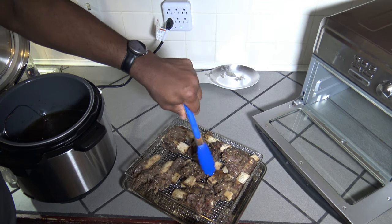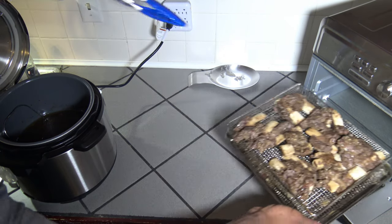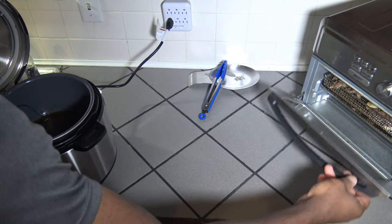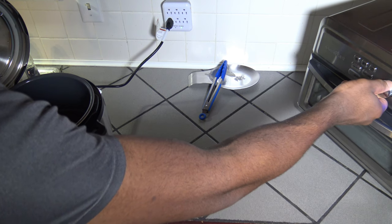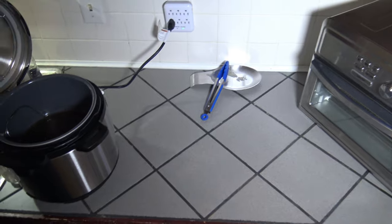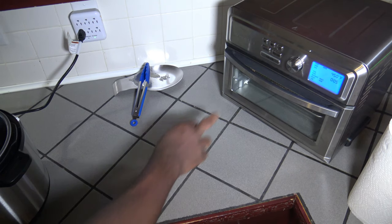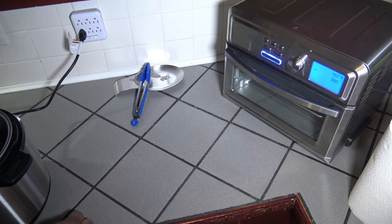I'll make a little room and get those slid in there. I'm just going to give them a five-minute broil. I'm going to turn it to broil — it's already at 450°F for five minutes — so I'm just going to go ahead and start. I'll let that broiler run five minutes and bring you back.